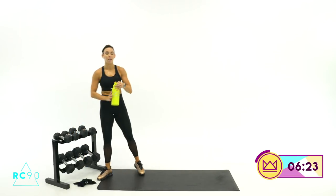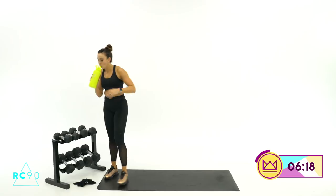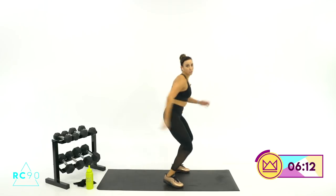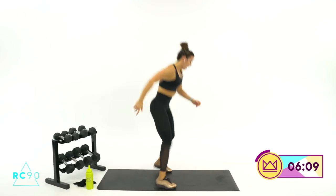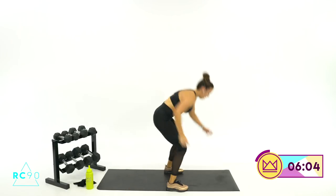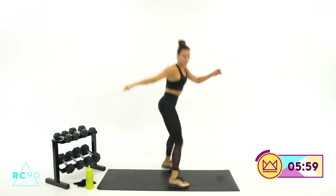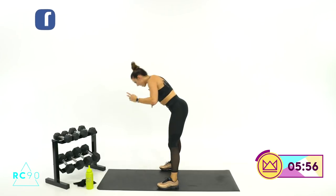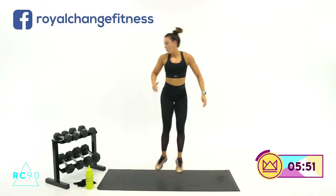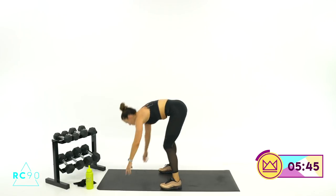1 more round, 30 seconds — we're going to do 1 snowboard hop, donkey kick. 1 turn and kick. Let's start facing this way, ready, here we go. Turn, kick, turn, kick. A little more intense. 15 more seconds, you look great. 4, 3, one last one, 2, 1. 30 seconds rest.